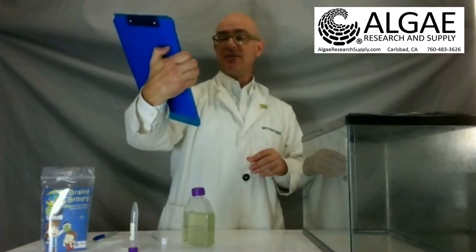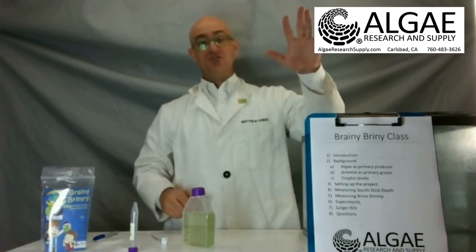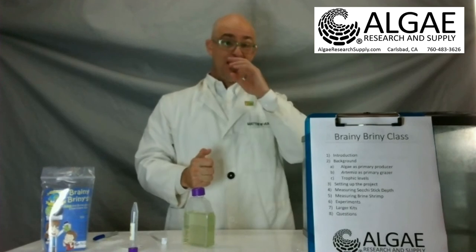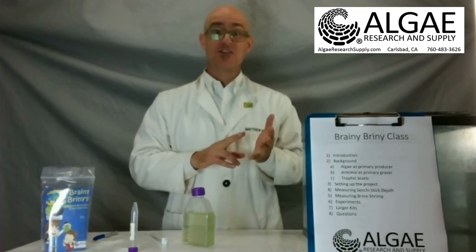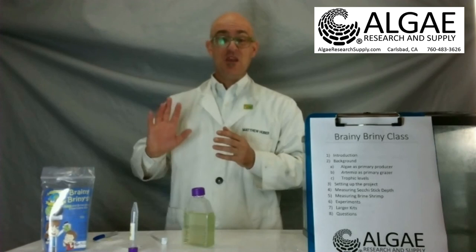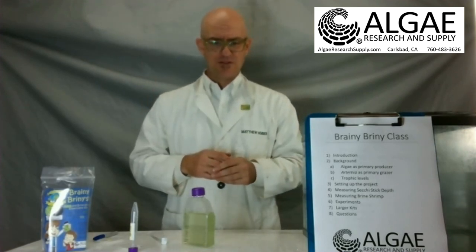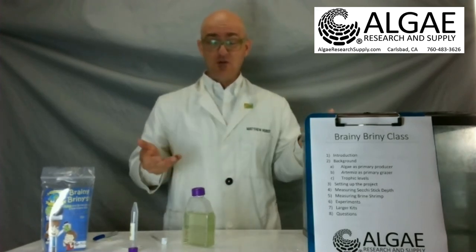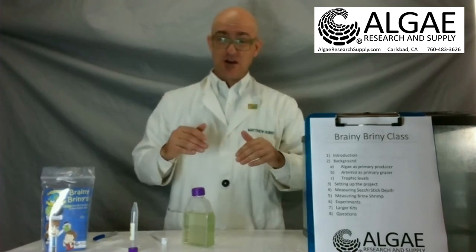That's just about it. Experiments — there's lots of experiments you can do. If you have the bigger tank of brine shrimp, you can pull brine shrimp out and do all manner of different experiments with them. You can do oxygen production or oxygen consumption. You can do all sorts of toxicology experiments. You can do growth rate experiments — find a temperature effect on how fast they grow. All these experiments are described online. If you go to the education section of our website, we have all these Brainy Briny experiment primers.